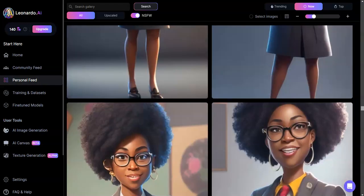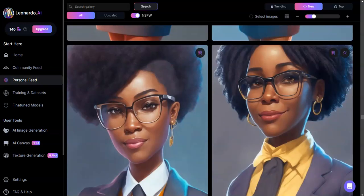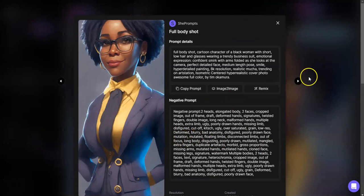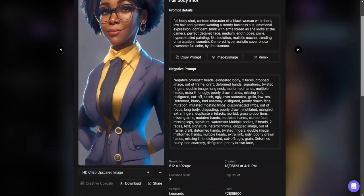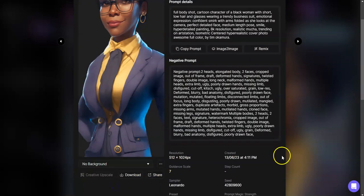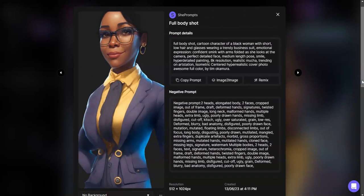This is the one. I wanted to use her because she looked perfect. I wanted no background, and whenever I went in and upscaled her and was getting ready to use it, I pulled up the no-background image and she had no hair. So I said, well, since I'm decent at editing in canvas, let me go ahead and edit her in canvas.